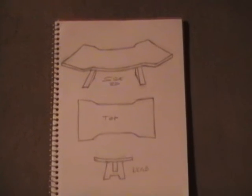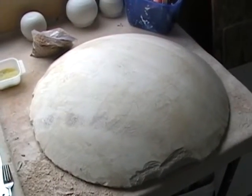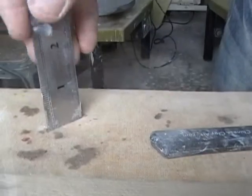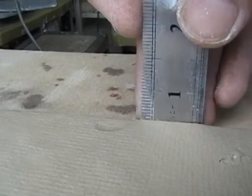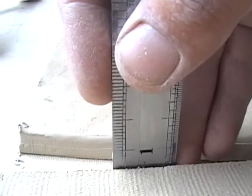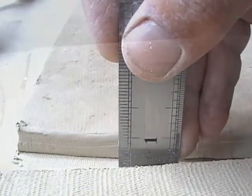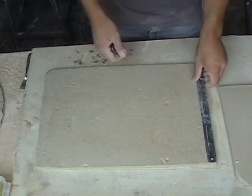The first thing you're going to want to do is sketch out some ideas. Here I've got my idea of the top, the side, and the legs. Besides the normal tools, you're going to need a bust that will help you create the round shape. You measure out one slab about half an inch, and another slab about three quarters of an inch — those are going to be the legs that take all the weight. The first slab is going to be the main tray part.